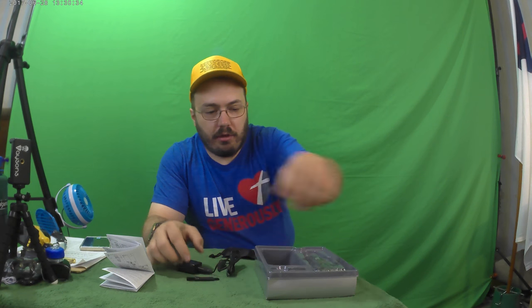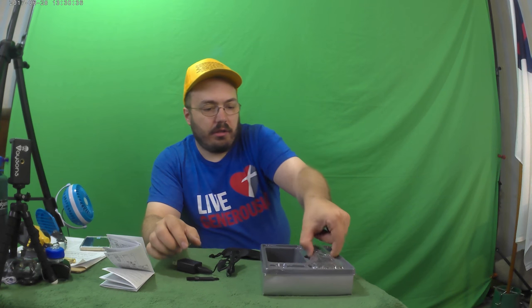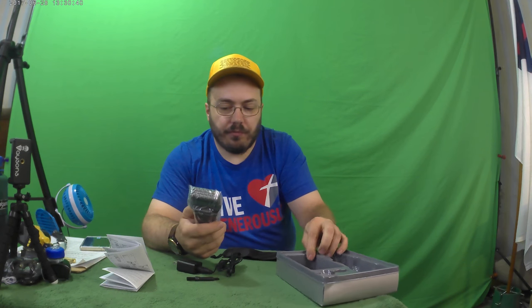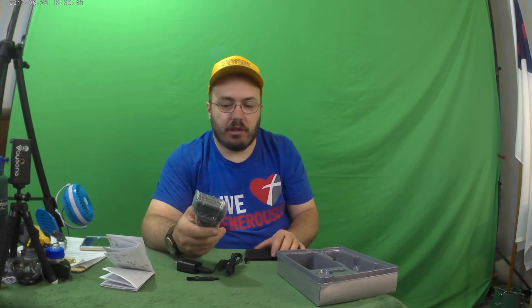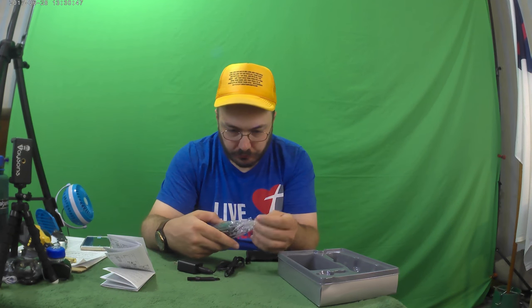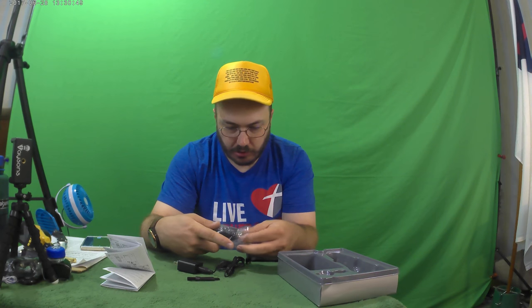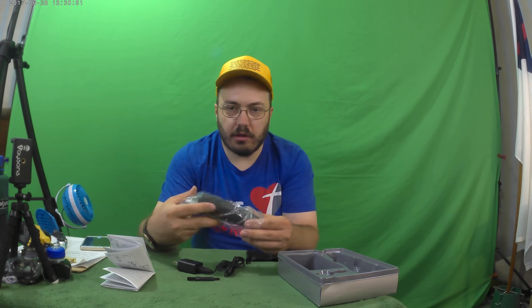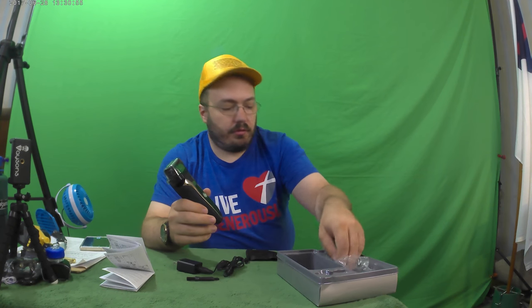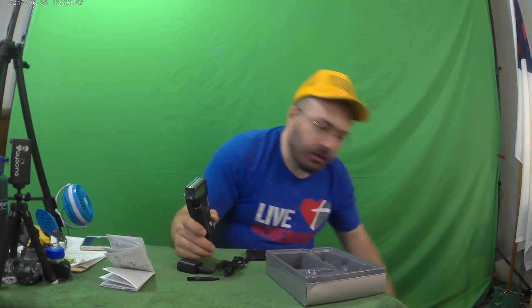We've got a little cleaner brush to clean it out with, and we've got the shaver here. I'm not going to be shaving my beard today — the Bible actually says I'm not supposed to shave my beard, as far as I know, unless I do the Nazirite vow or something like that.